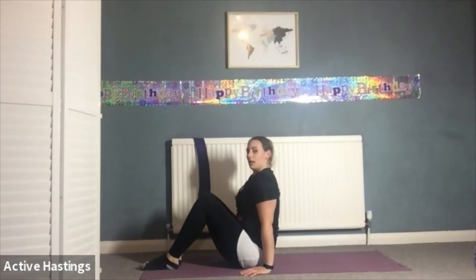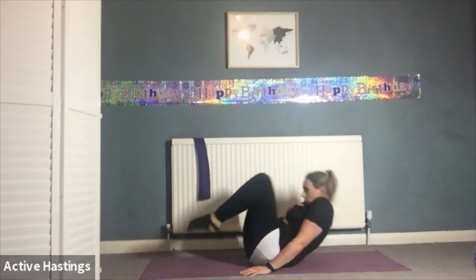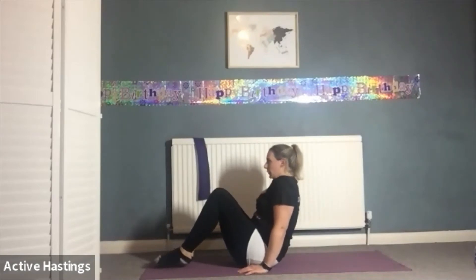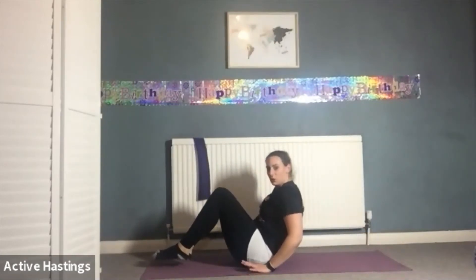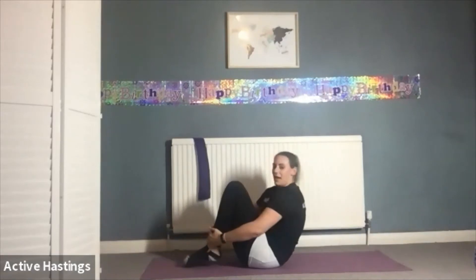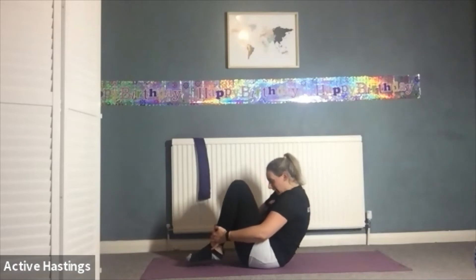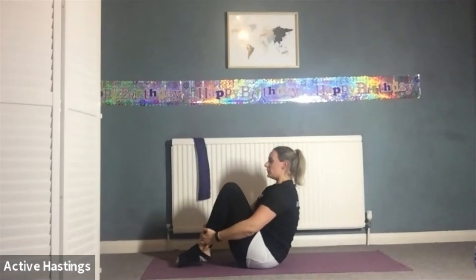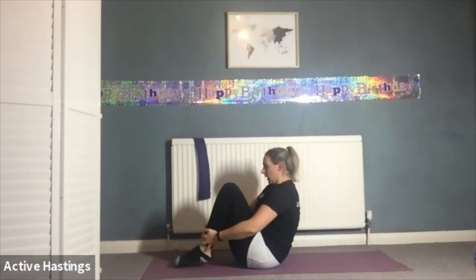First stage: hands go down by the sides to support you as you lift back up. Nice and tall to start. Inhale, bring your chin to your chest, bring your feet off the floor, crawl back, exhale come up — push your hands down to lift you up. Again, nice and tall — inhale, chin tucked in always. Exhale come up, making sure you're not hitting that head on the floor. Next one: hold on to your ankles, coming into a tighter ball, keep those shoulders down. Inhale rolling back, exhale coming up. As you come up try and straighten your back and keep your feet off the floor. Inhale chin to chest, roll back, exhale come up.